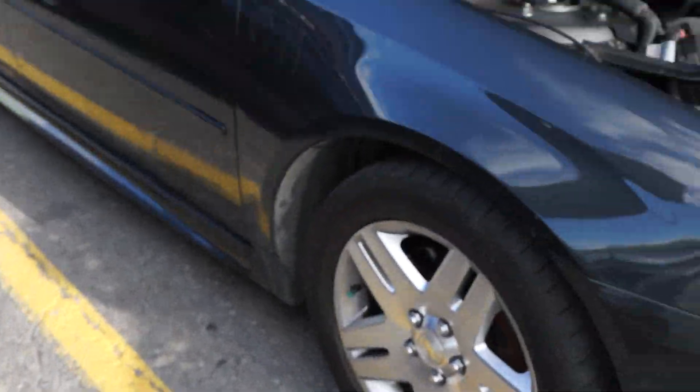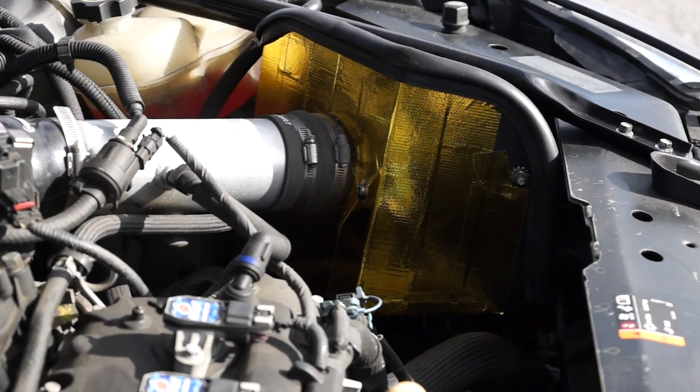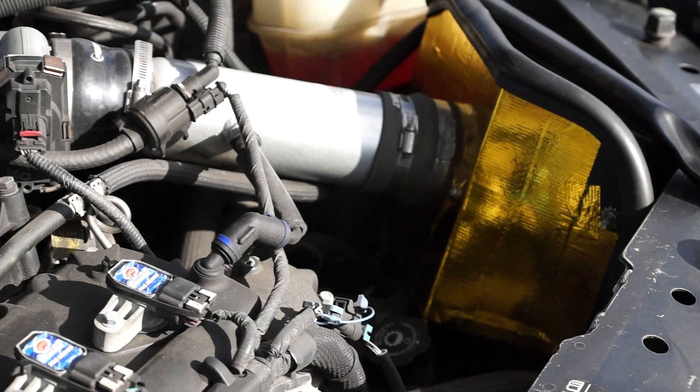A lot of guys sometimes ask me what you can do to help. Just to give you some tips — let's say off the line at the track, or whatever. One good usage especially for those who have the cold air intake...